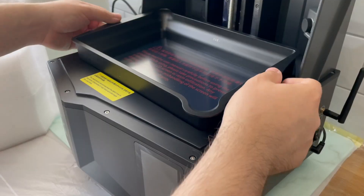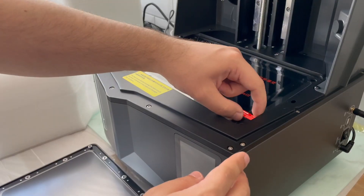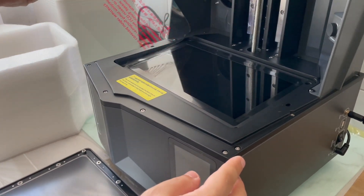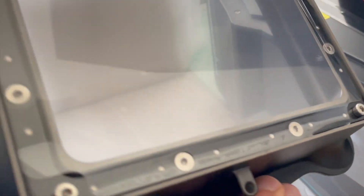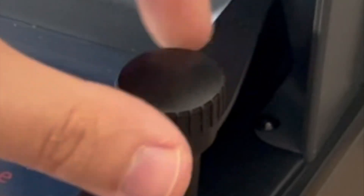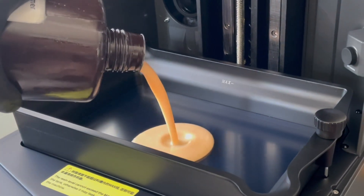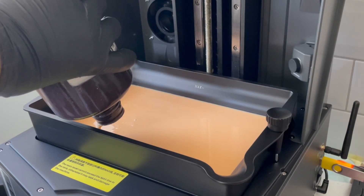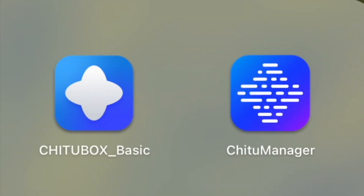Remove the protective cap from the camera. Remove the resin tank so we can access the screen and remove this sheet of protective plastic — it's very important you do so. Oh, and don't forget to remove this sheet of protective plastic from the bottom of the resin tank too. I have an already opened Elegoo ABS-like beige standard resin, so I poured it into the tank. Next you have to install two programs onto your computer — you can either access them from the USB stick included or download them from the website linked in the description.